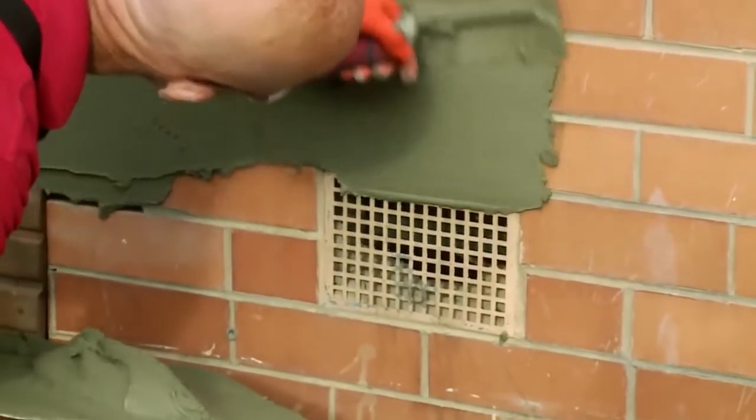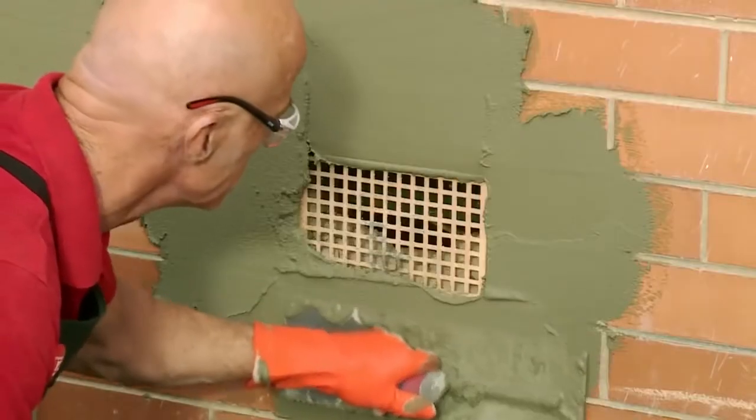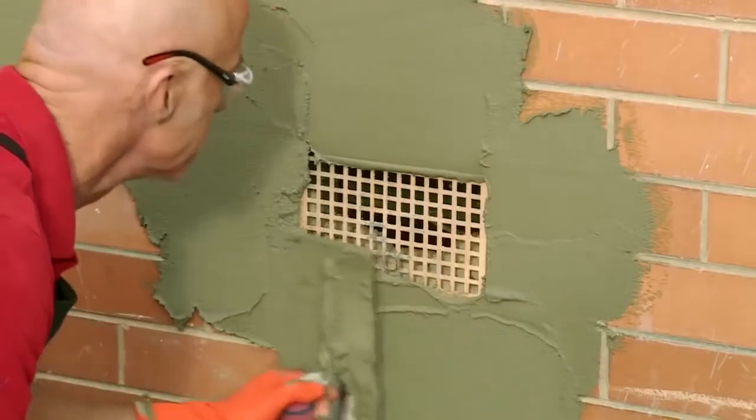We're rendering on a 50s house, and you may encounter some vents. If so, just render up to the vent with a slight overlay around the edges, and once dry, we'll cut away with our small tool to give a nice clean finish.